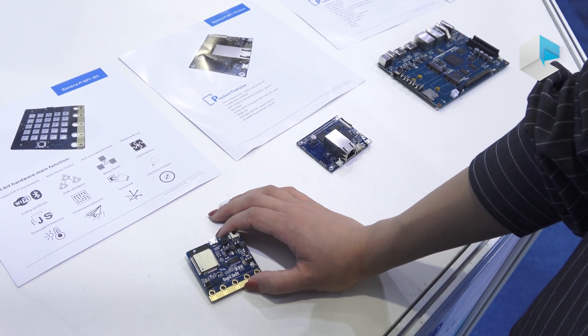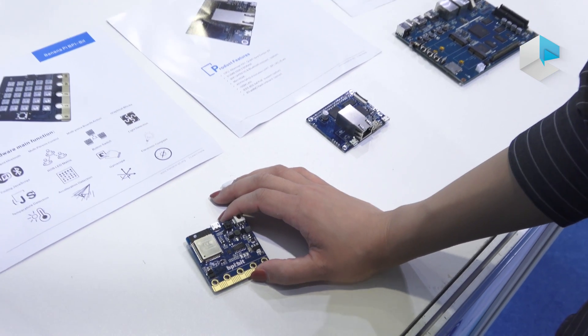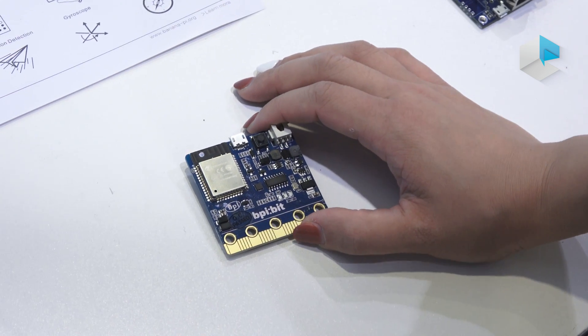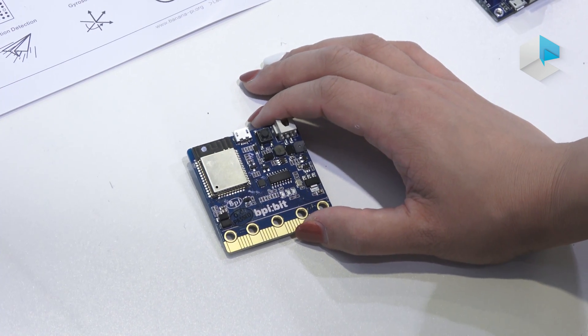Hello, we are original Banana Pi manufacturer and developer in China. Let me introduce three products for you.